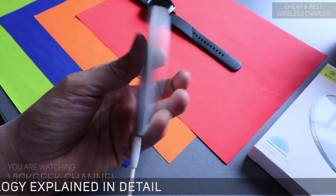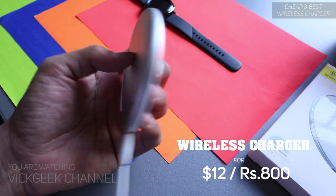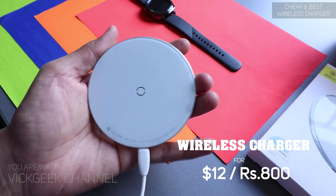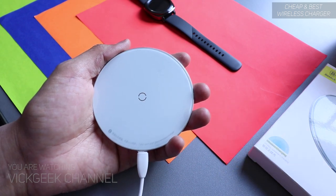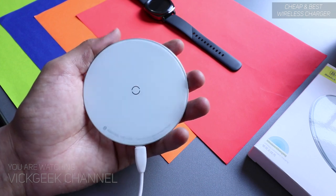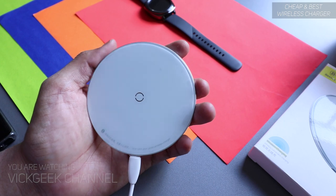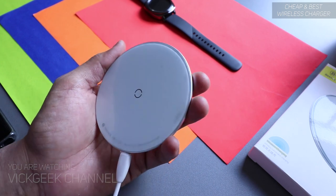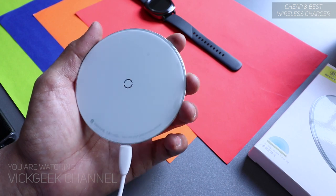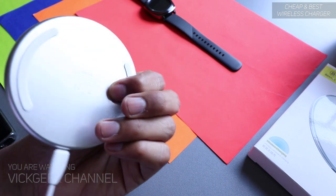This wireless charging unit is available at a very affordable price. It produces 10 watts of power, so it's not the quickest charging unit, but it still charges faster than a lot of other devices. As you guys know, if I don't like a product I don't review it — I make unbiased reviews, and that's what this channel is famous for. So here's the unbiased review of this wireless charging unit.